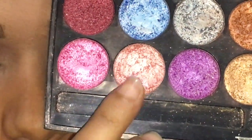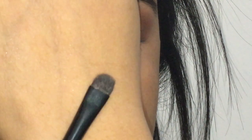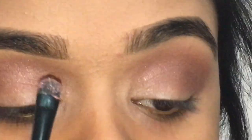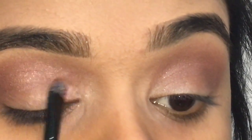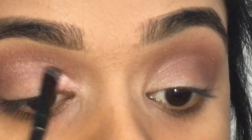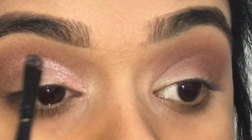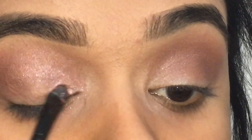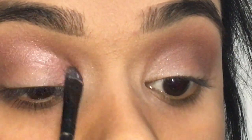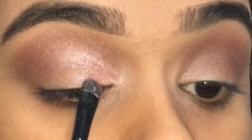The next color I'm grabbing is this really nice baby pink color, and I'm going to take this with a flat shading brush — it's a very tiny brush — so I can place this very easily in my inner corners. Just make sure that you're tapping the product onto your eyelids. Don't try to swipe. Right now I'm swiping just to get the shape in, but then keep on building the shade as you like.